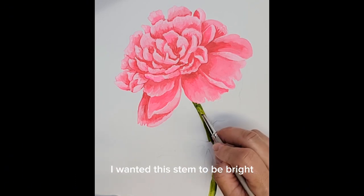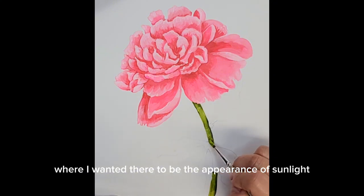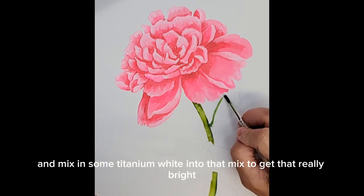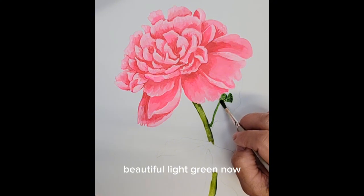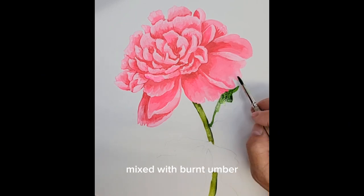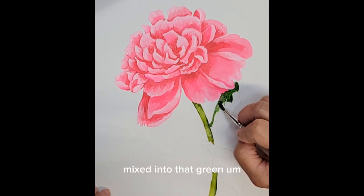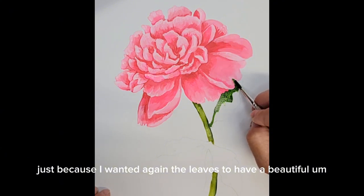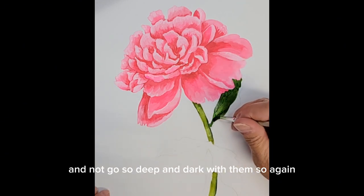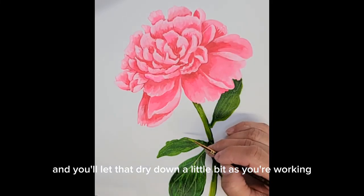I wanted this stem to be bright, beautiful, springy green, so I used a lot of that olive green on the area where I wanted the appearance of sunlight hitting the stem. You can mix light olive green with some titanium white to get that really bright, beautiful light green. The leaves themselves are based with Hooker's green mixed with burnt umber — a little lighter on the burnt umber so the leaves have a slightly lighter green color and don't go too deep and dark. Each leaf is just based with this mix and you let that dry down a little as you work.